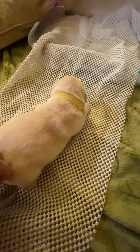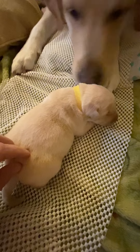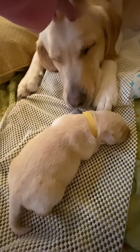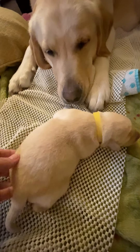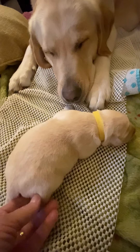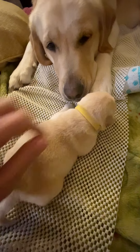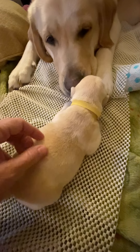Come on, that's it. Go see mama. Oh, Tula, you're such a good mommy. Come on, let's go see mommy. There she is.